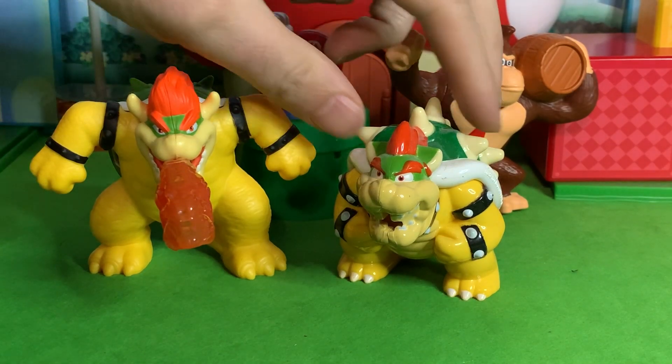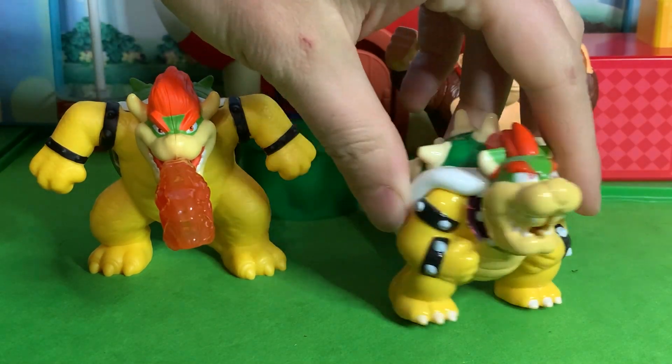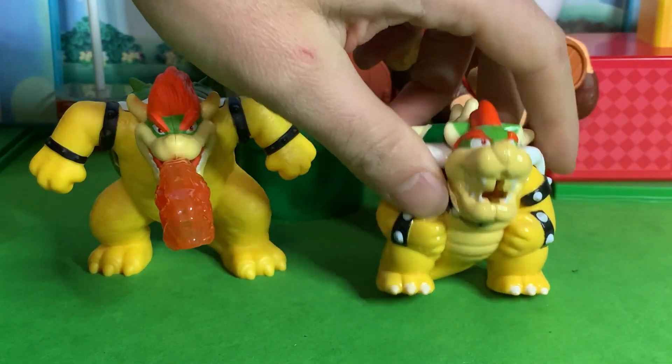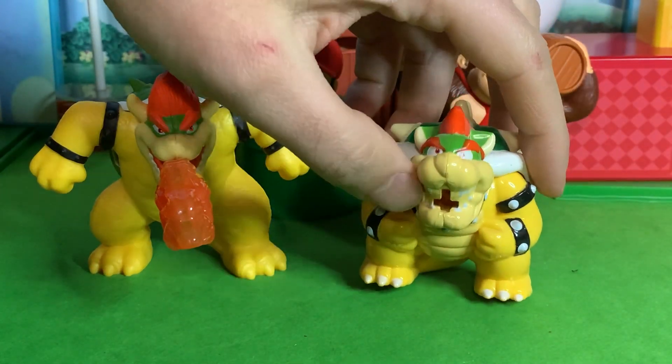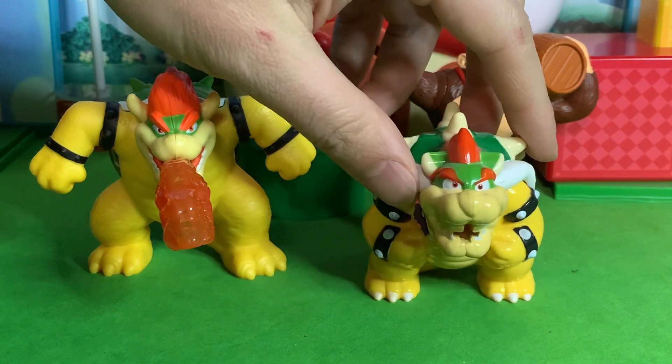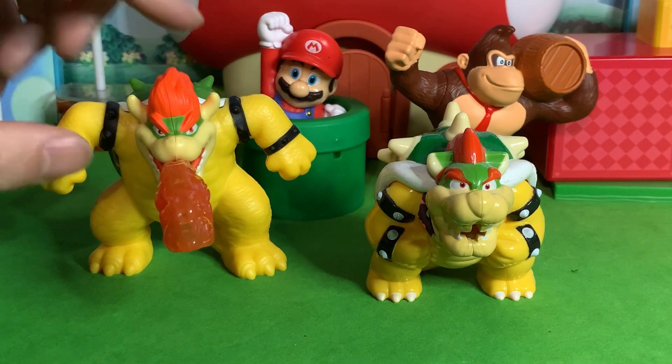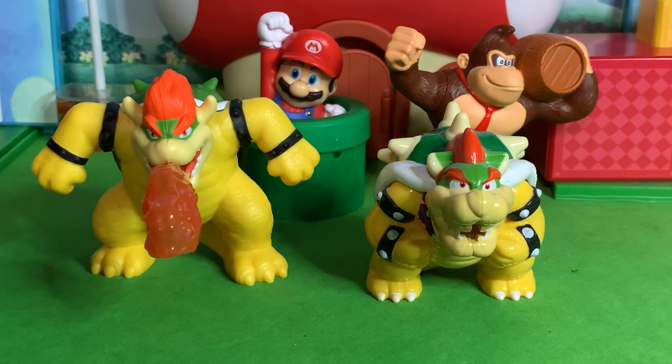If anything, this Bowser reminds me of this old Bowser toy that is also from McDonald's — this was in like 2017, I believe. They just have that similar feel with the fire that you stick in his mouth. Of course this one is fully painted; however, this one is probably a better sculpt. Anyway, that's just kind of what it reminds me of.